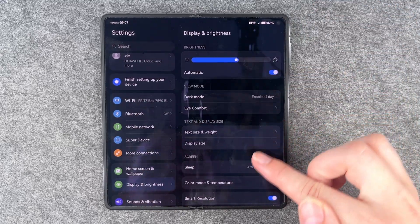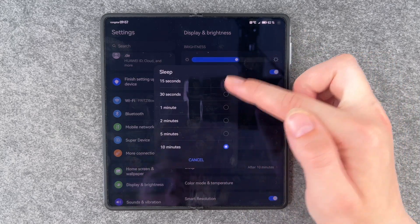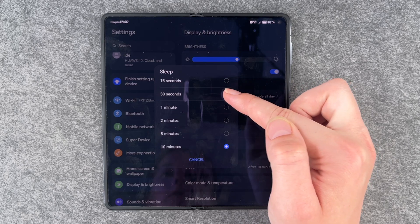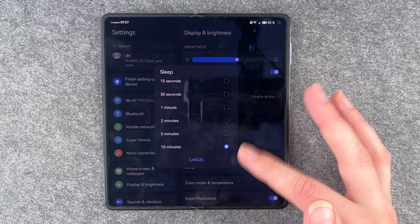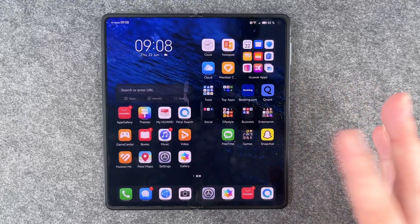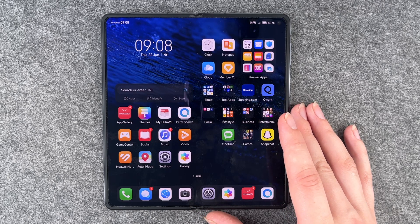The other thing you can do is go to Screen and then Sleep, and set the screen timeout. You can choose between 15 seconds, 30 seconds, 1 minute, 2 minutes, 5 minutes, and 10 minutes. Choose whatever you like best, and then if you don't touch your phone for a while the screen will black out at the time you set.